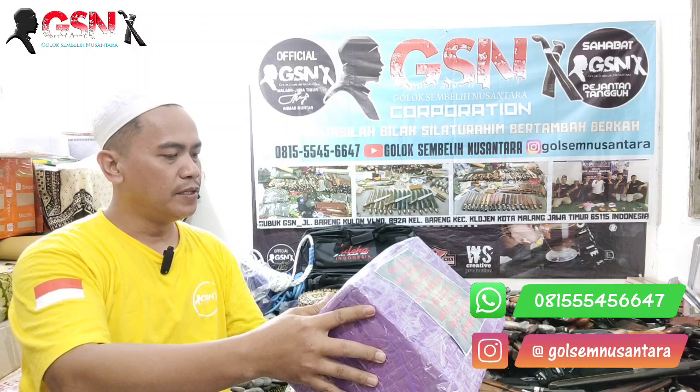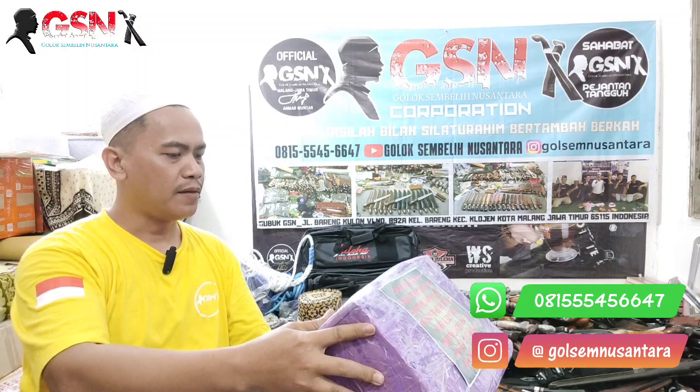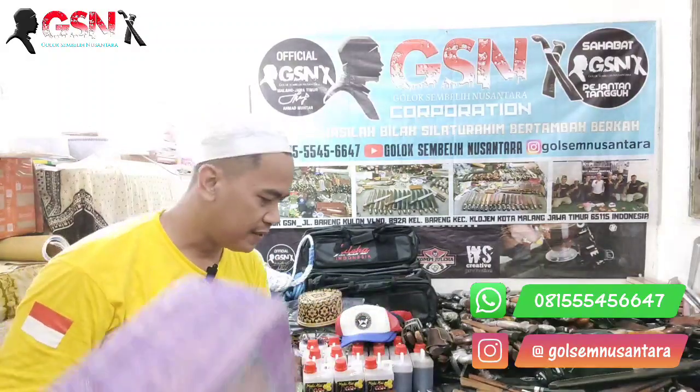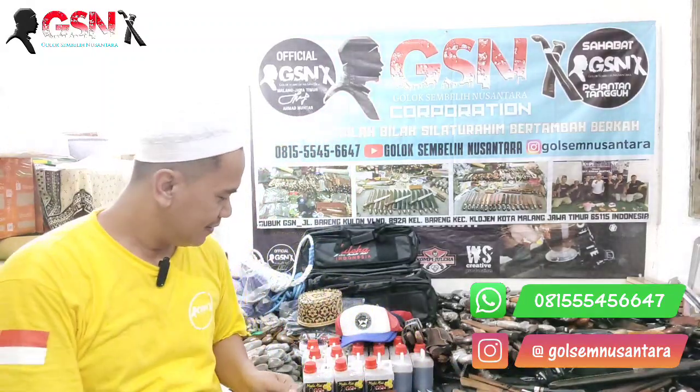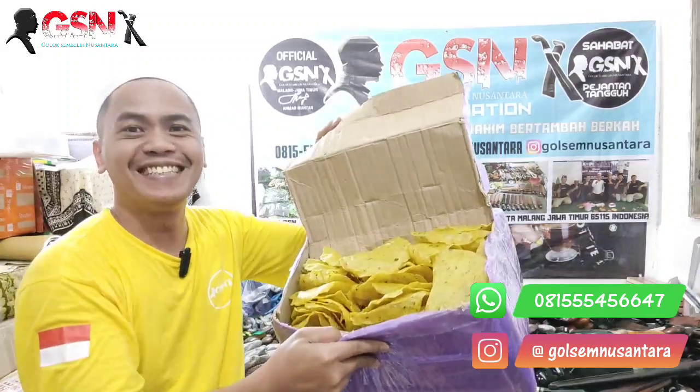Dan ini kita dapat kiriman nih guys, kiriman dari Ustadz Abdul Muhi yang ada di Sampang, Madura. Nah kita lihat ini apa isinya, kita buka ya. Ini kita dengar — ini isinya apa? Nggak tahu.